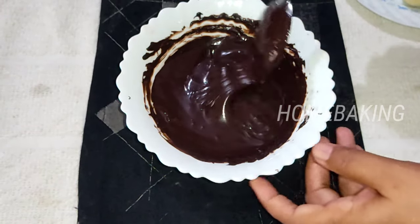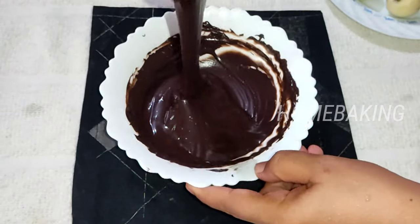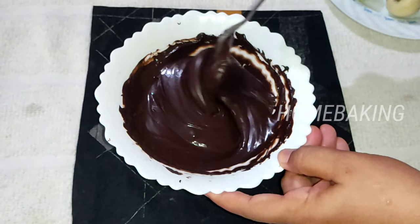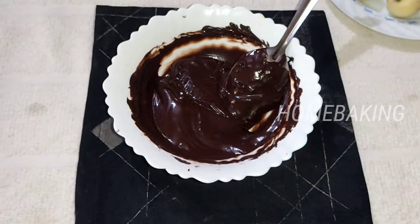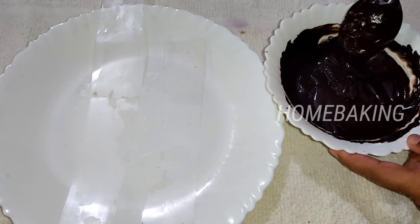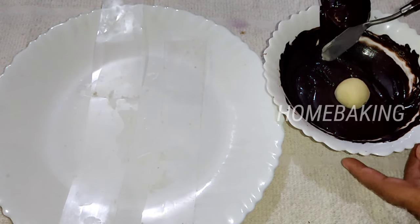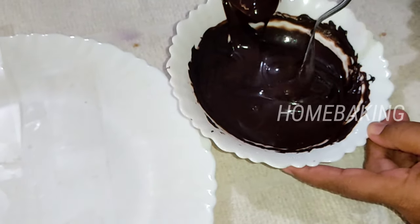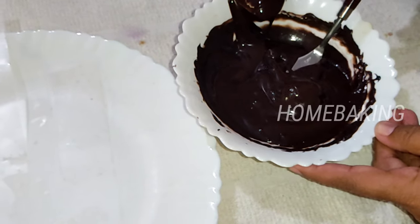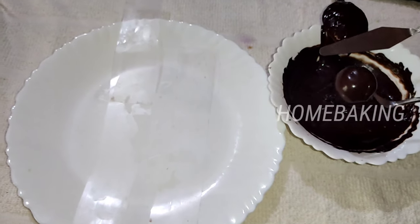Now let's mix the dark chocolate in the bowl and dip the truffles in it. We will put a little bit of chocolate and put a coating on each one.